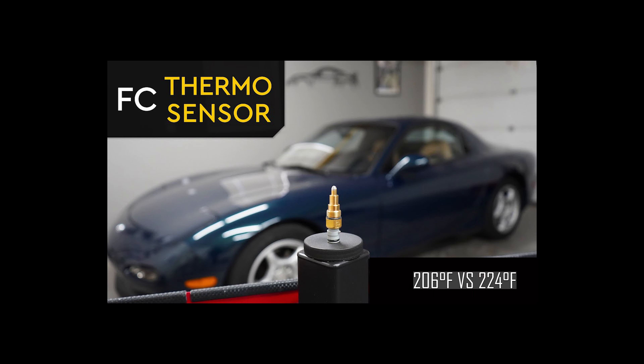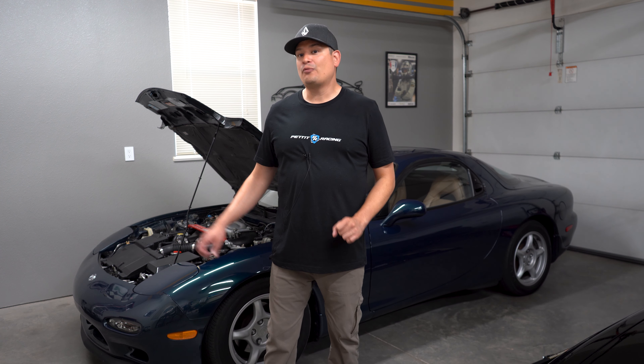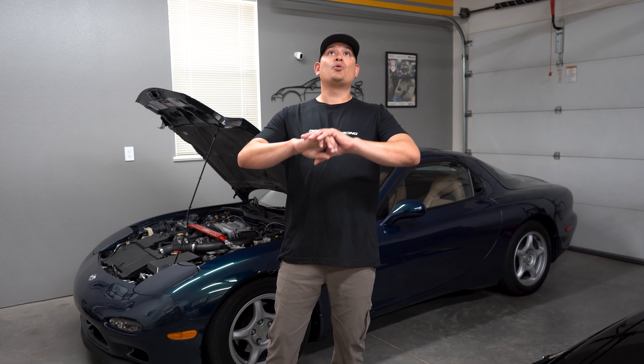And that was a pain in the butt. We put a Mazda FC thermal sensor on the FD — watch that video if you're curious why we did that and how hard it was, because it was a pain in the butt. The car kicks on the fan at medium close to around 200 degrees, plus or minus, and that is too hot.